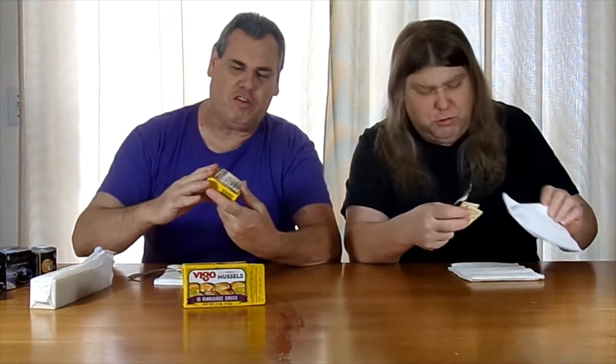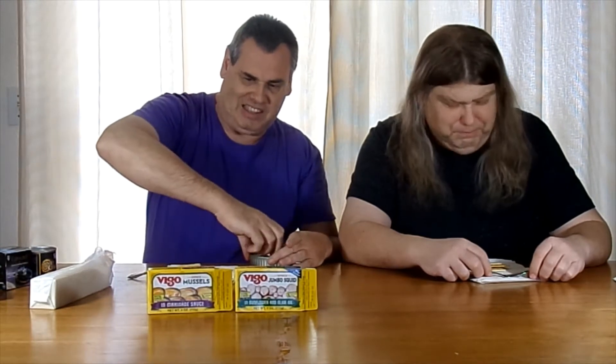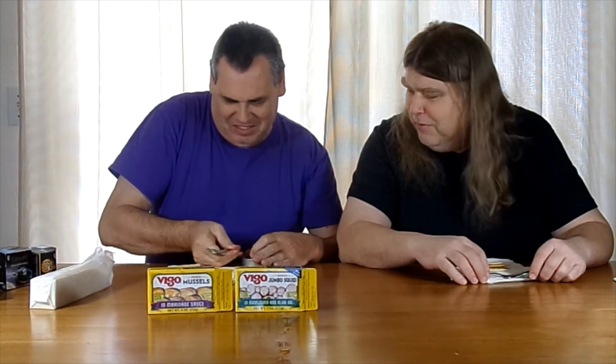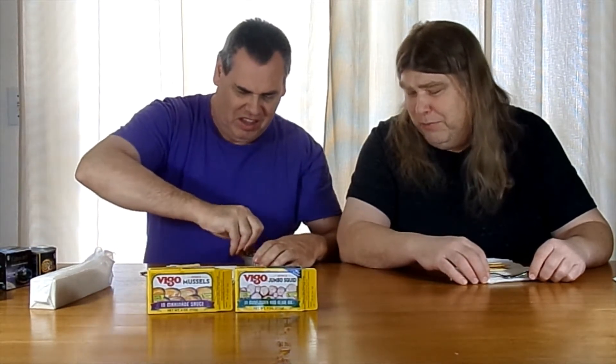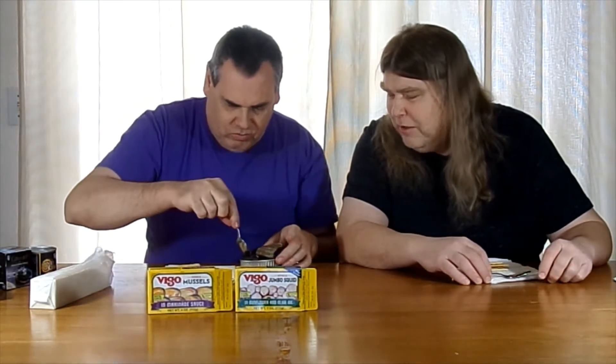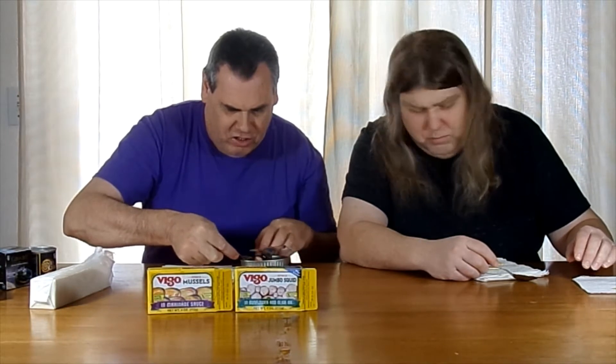I'm going to try this one next. This is Temple Squid — also from Virgo — squid in sunflower and olive oil. Am I going to make a mess of this one too? Probably. That one wasn't quite so messy. What does this one look like? It looks like little bits in a kind of clear, almost yellowish clear sauce.